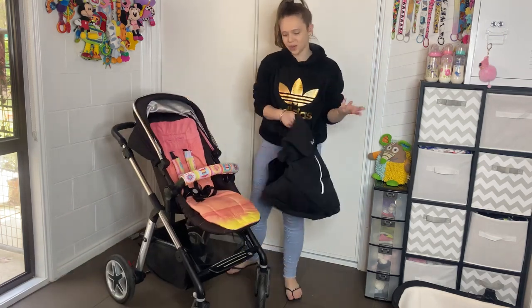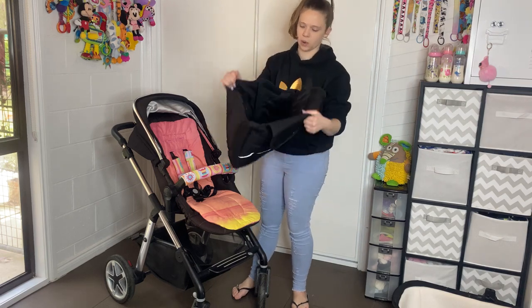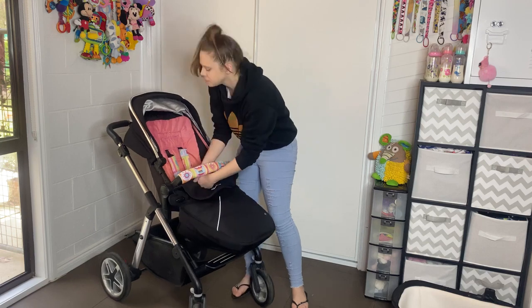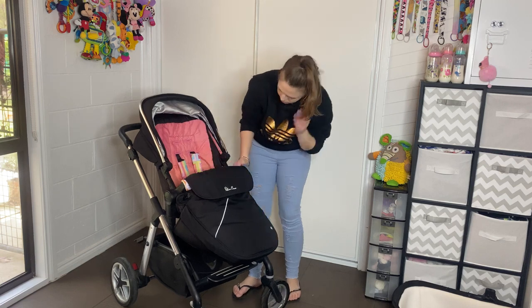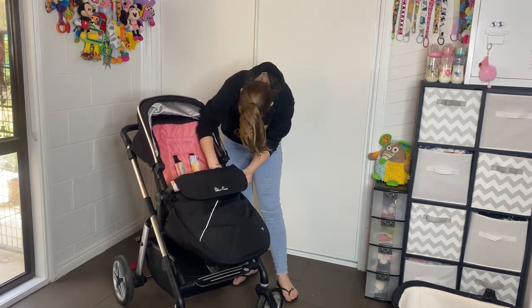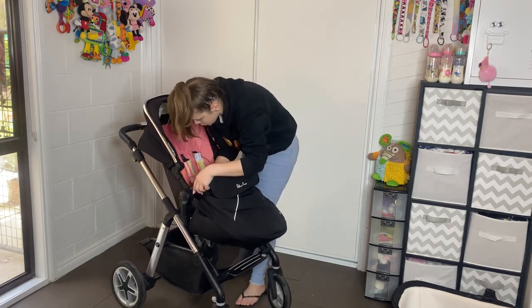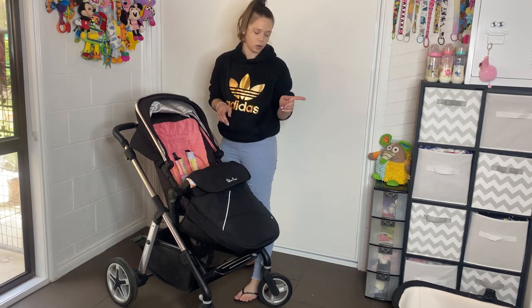Boot cover — I really like this. It has both pieces zipped together and you scoop it under the seat. It has magnetic pieces that go up and under the belly bar, and then there are little clips on the inside as well. It's a nice secure fit.